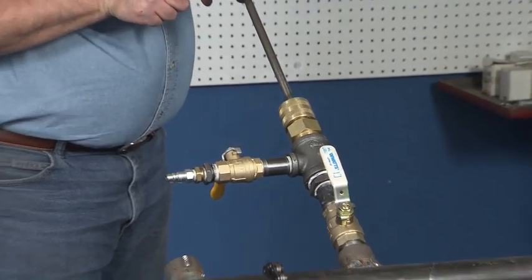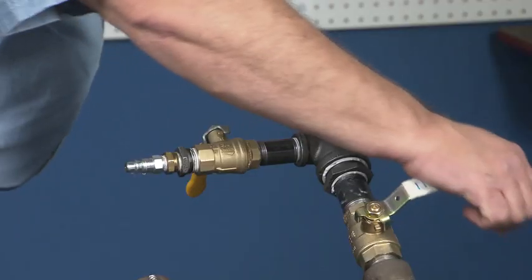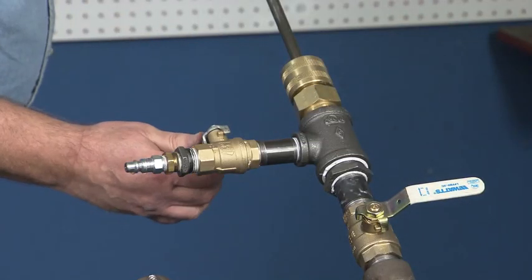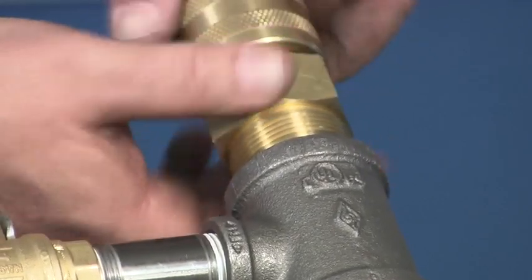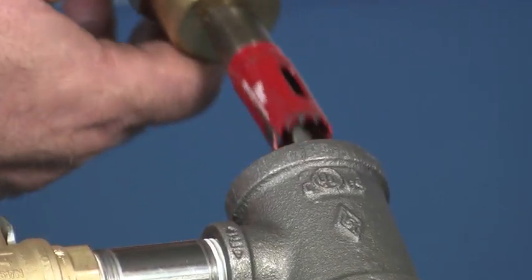Pull the drill and shaft back to the limit. Shut the branch valve. Open the bleed valve and then disconnect the boring assembly from the branch valve. Oil the shaft to prevent rusting.